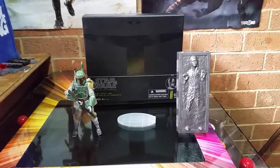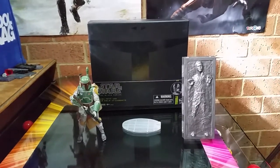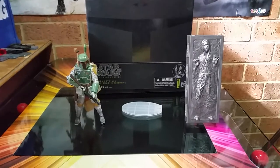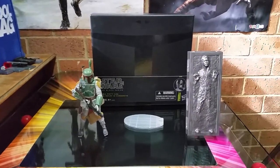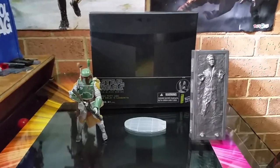G'day guys, Sci-Fi back again with another action figure review — just a fairly quick one, but a very odd one too. One I've been looking for. When I was paying off my Shaw Trooper at Zing Pop Culture, one of my stores just around the corner here, I found this.